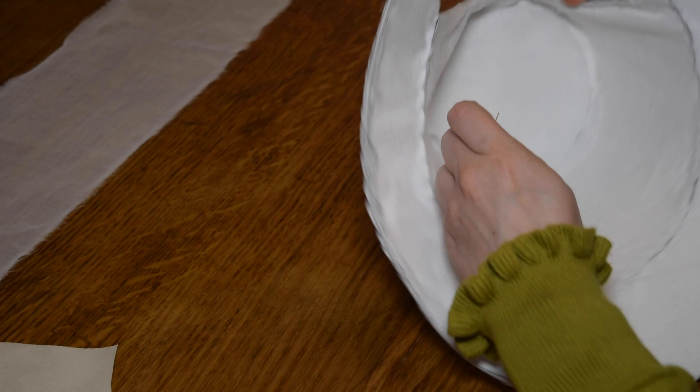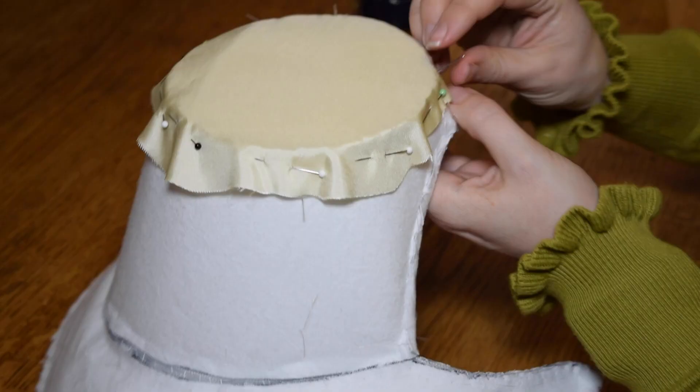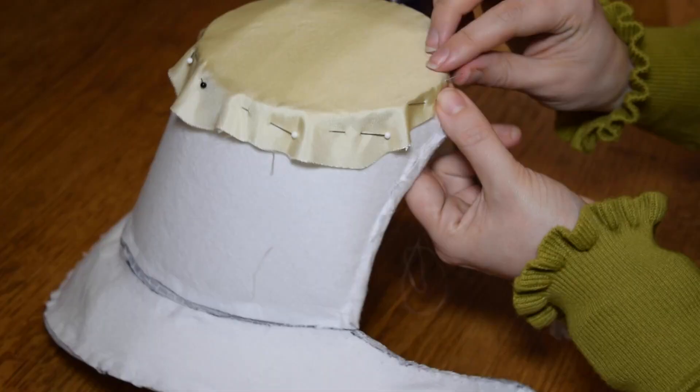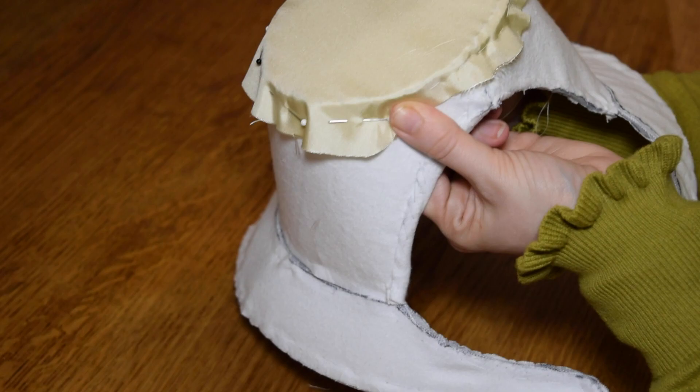Use a running stitch through all of the layers to attach your crown lining, then put your crown outer fabric on the outside and do exactly the same — a running stitch through all the layers. Make sure that you pin it nice and taut over your bonnet form.